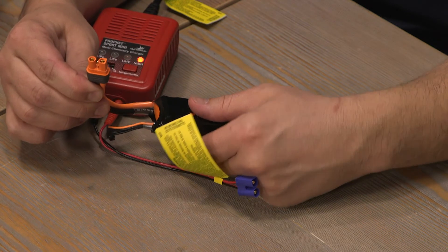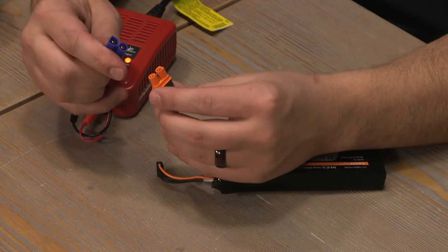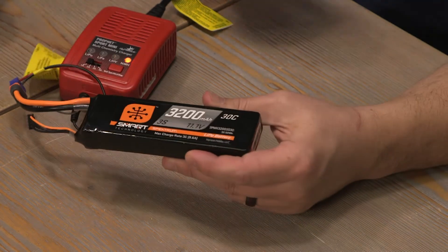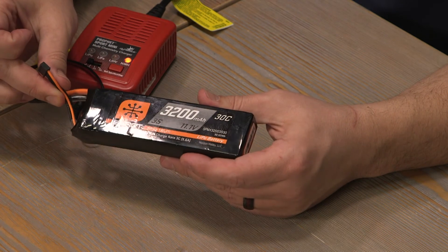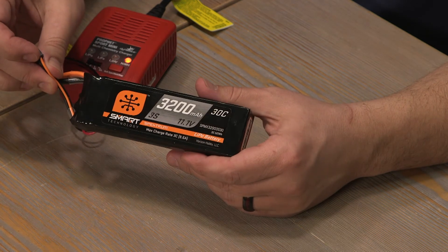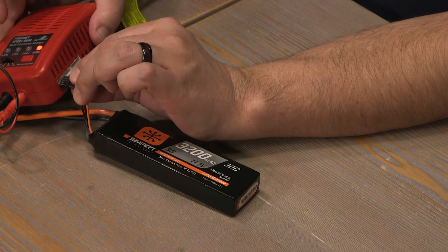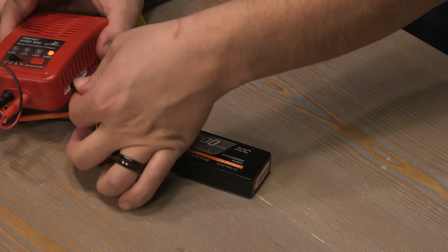Plug the Spectrum IC3 plug into the EC3 plug. Even though they are different colors, they are the same size and shape and they will fit. With LiPo batteries, we have to connect the balance lead. This allows the cells in the battery to balance so they will all be at the same consistent voltage. This is very important for lithium polymer batteries. The balance lead on the charger is on the side. We'll see the 3S connection because this is a 3S, or 3-cell, lithium battery.